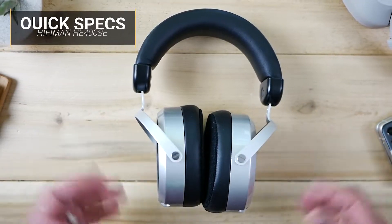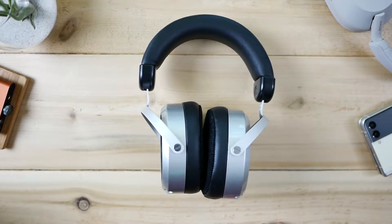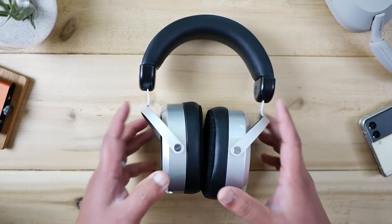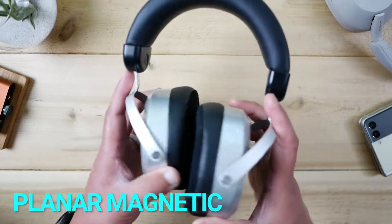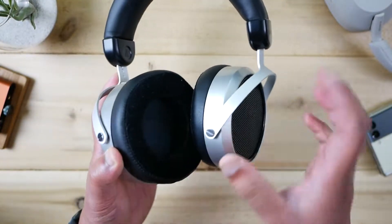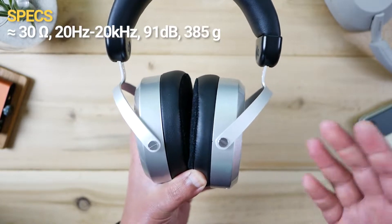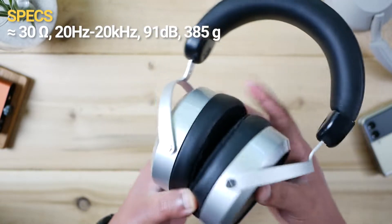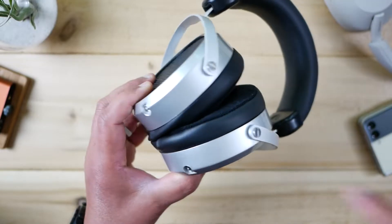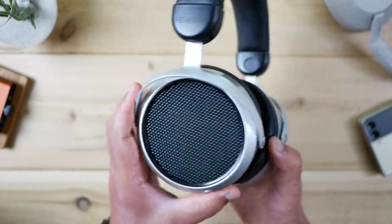The HiFi Man HE400SE runs $110, and I'll link it down below in case you're interested. It comes in only one color scheme, but it is one of the cheapest ways to get into a planar magnetic open-back circumaural headphone — basically a headphone that sits around your ears, designed specifically for your listening pleasure: music, movies, gaming. That's its only job. There's no Bluetooth, no active noise cancellation, no charging times, no buttons or batteries to worry about. It's just you, the comfort of the headphone, and the driver.